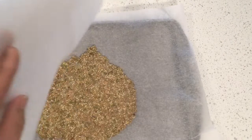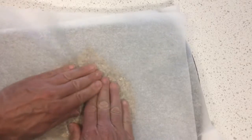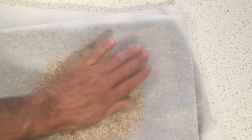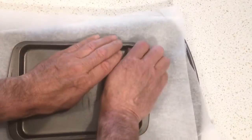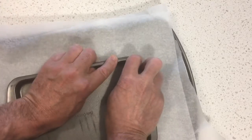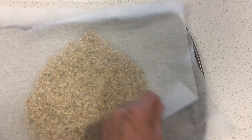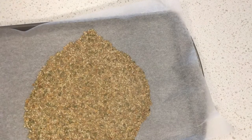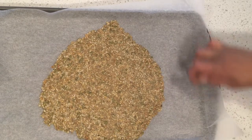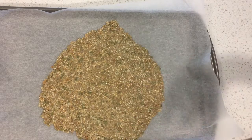There it is sandwiched between two pieces of parchment and we're going to use a smaller cookie sheet and just roll that out. Helps if you have a rolling pin. Just roll it out as best you can until you like the thickness. We're going to fill it in until we get a good sheet of that, where we can bake it for 10 or 15 minutes, then score it and throw it back in and bake it again.